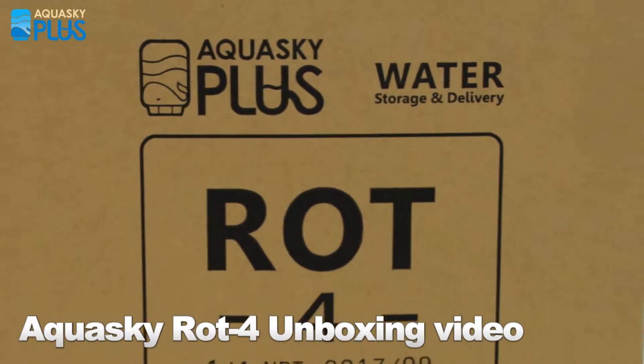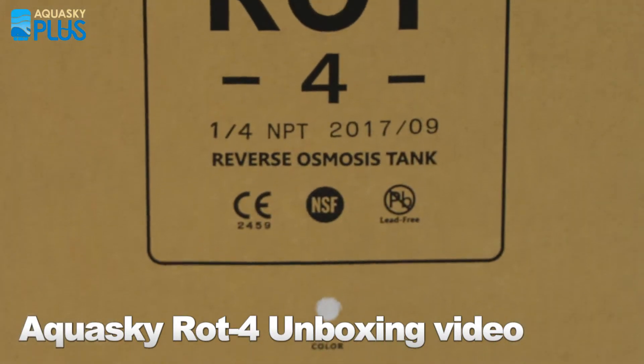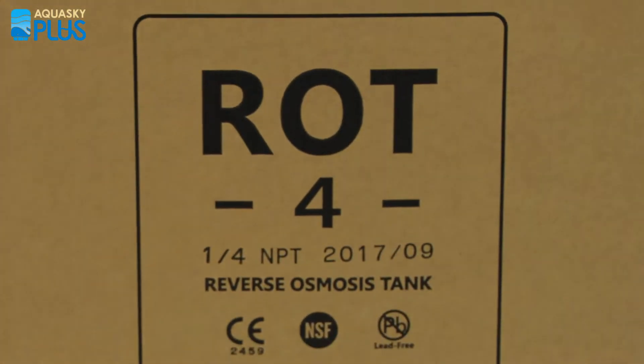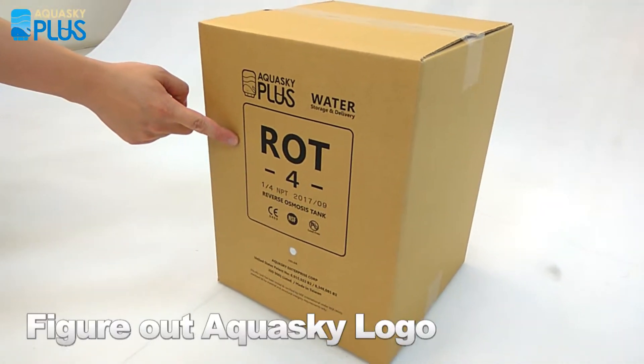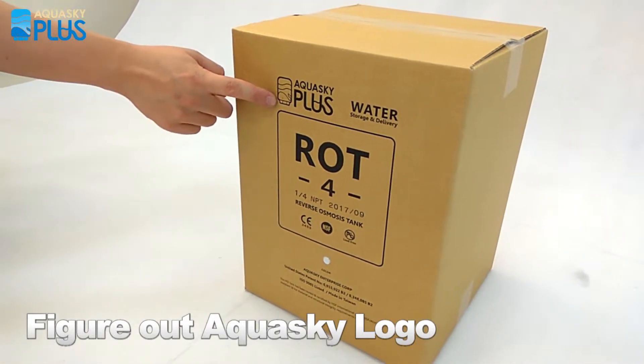Hello everyone, today we would like to introduce the Aquasky ROT4, which is the greatest RO tank with the greatest quality. When you get a package, you will see in the left corner there is the Aquasky plus symbol and the real tank symbol.